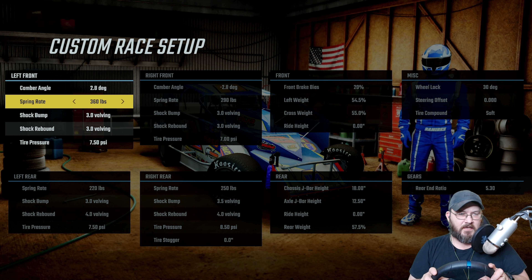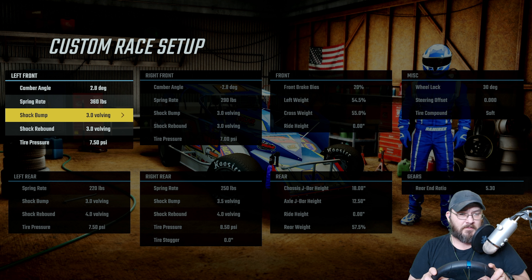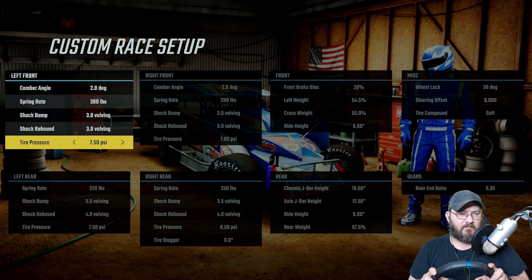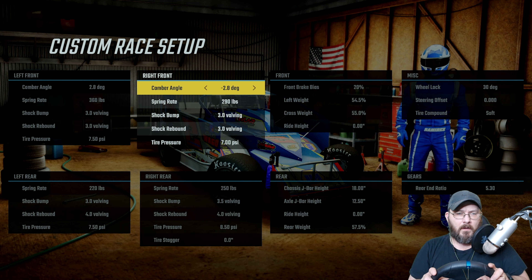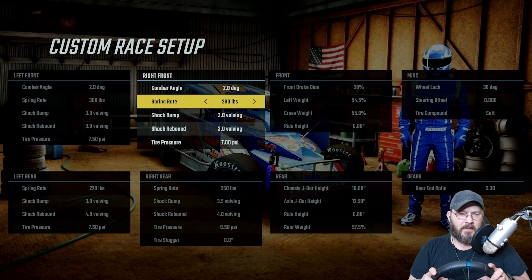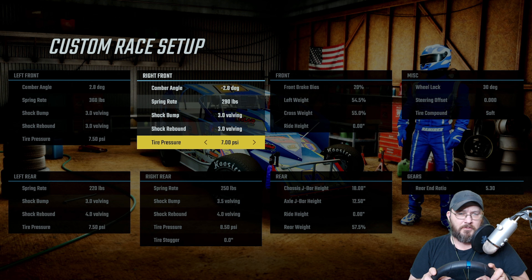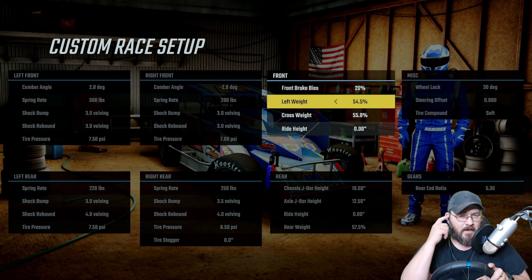Camber angle on the left front: 2.8 degrees. Spring rate: 360. Shock bump: 3.0, shock rebound: 3.0. Tire pressure: 7.50. On the right front: negative 2.8 degree camber, spring rate 290, shock bump 3.0, shock rebound 3.0, tire pressure 7.0.